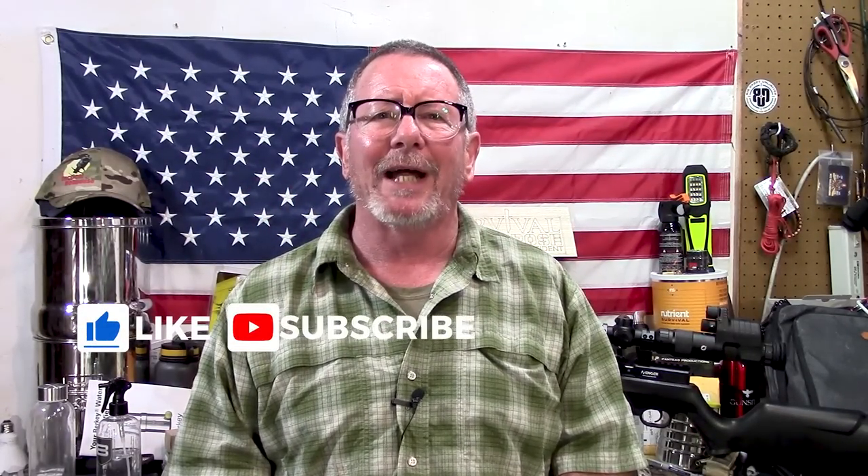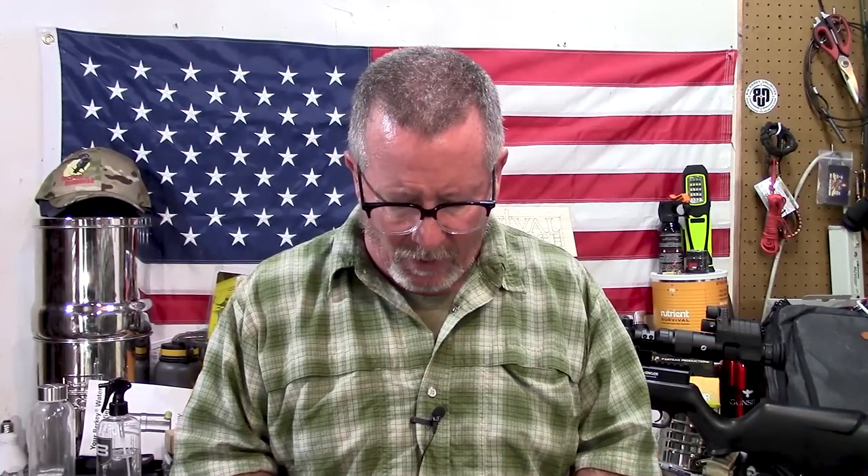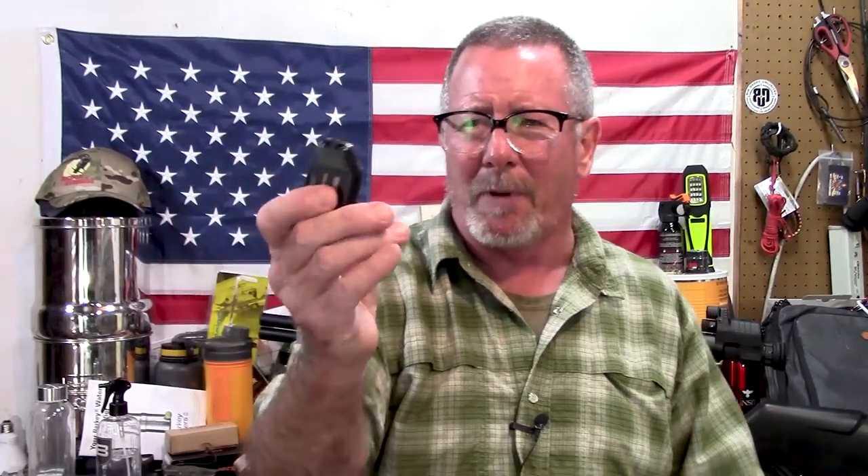Welcome back to Survival on Purpose — your home for trustworthy information and gear reviews related to camping, survival, and general preparedness for regular folks. My name is Brian, thanks for joining me. In today's video we're going to talk about flashlights: why I haven't done as many flashlight videos, why I deleted a bunch of them recently, and why my SureFire flashlights are my favorites. We'll take a quick look at this new SureFire Sidekick.